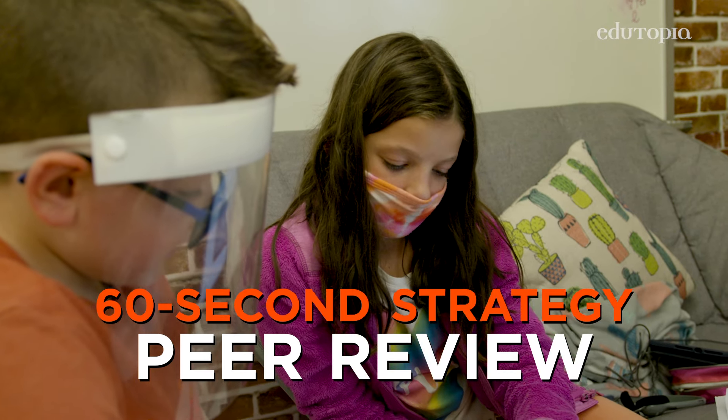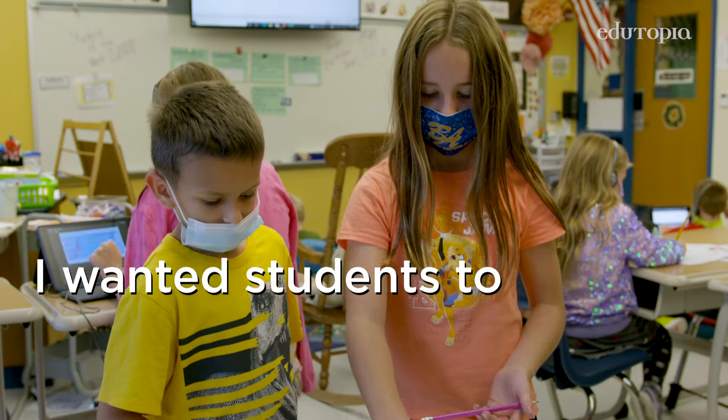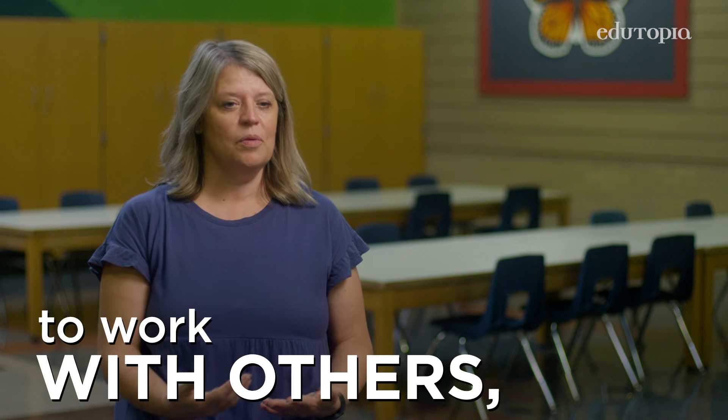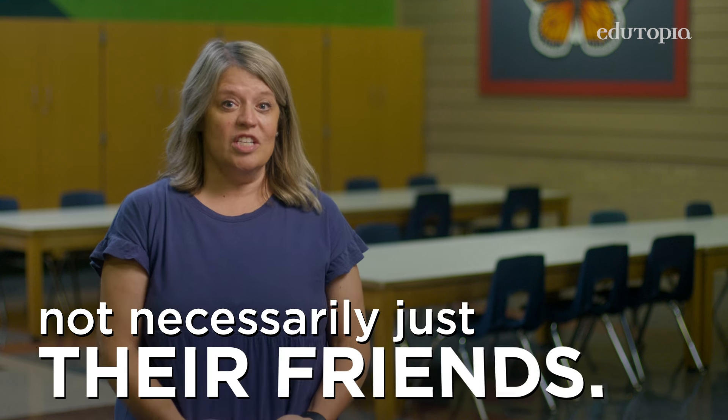Students came up with the method for the peer review. I wanted students to be able to collaborate more, to work with others in the room — not necessarily just their friends.